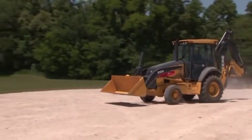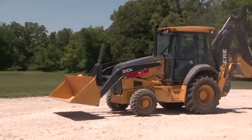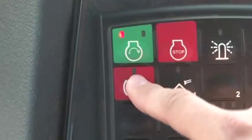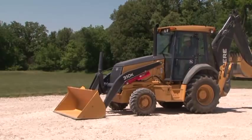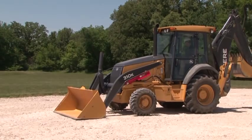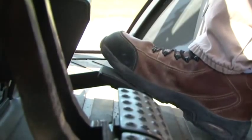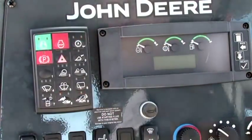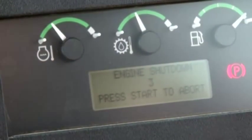When shutting down the unit, there are a few simple procedures that you should follow. The machine should be parked on a level surface. Move the FNR lever to neutral and set the park brake. Lower the front attachment to the ground. If the unit does not have the turbo cool-down feature, operate the engine at half-speed without load for a couple of minutes to help cool down the turbocharger. Slow the engine to low-idle before stopping the engine. For units equipped with turbo cool-down, simply press the stop button — the engine will automatically stop after cool-down if necessary.